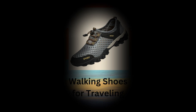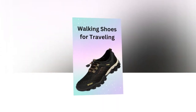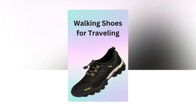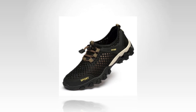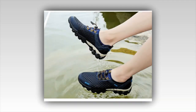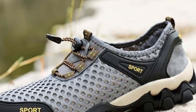To summarize, the Summer Men's Mesh Sports Shoes offer a fantastic combination of comfort, durability, and style. From my personal experience, these shoes have been a game-changer for my travels. They fit comfortably, provide excellent support, and look stylish with almost any outfit. I've worn them for city tours, hiking trips, and even casual outings, and they've performed exceptionally well in all scenarios.